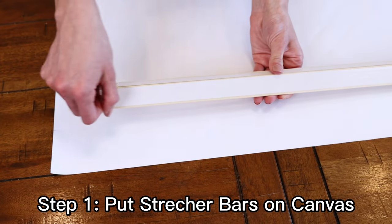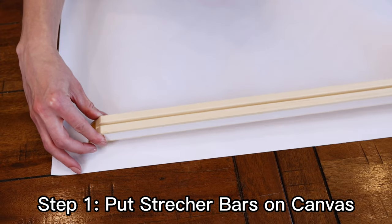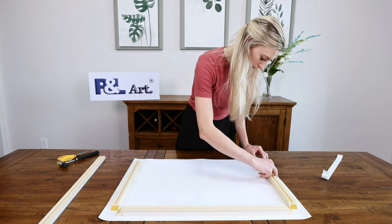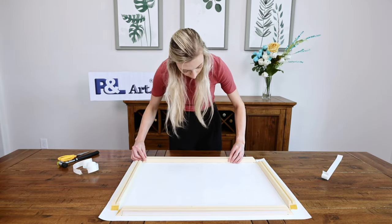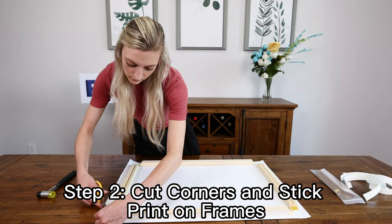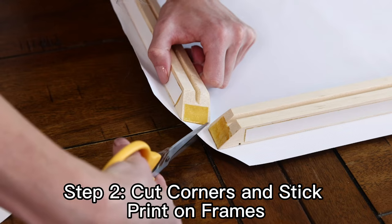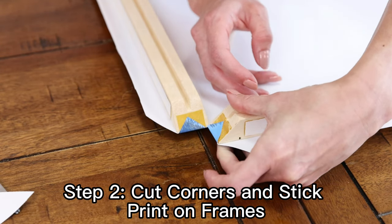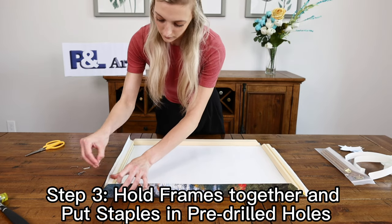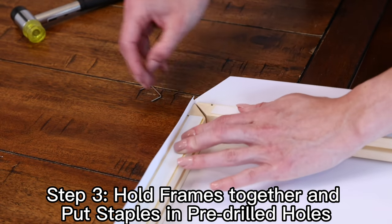Make sure the side with the adhesive tape is facing outward. Then cut off the corners at a 45 degree angle and cut an opening in the middle. Fold the corners inward and stick them onto the frame. Fold the frame together and put staples into the pre-drilled holes on the stretcher bars. Hammer the staples down gently if necessary.